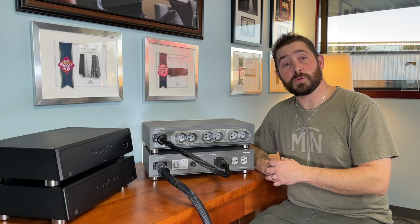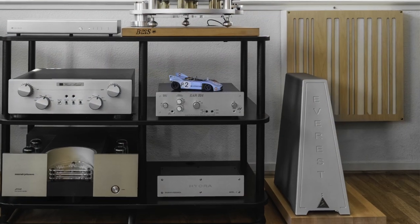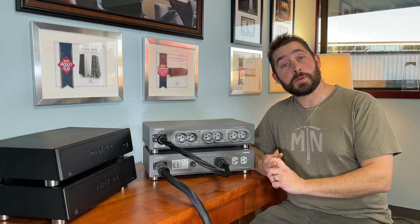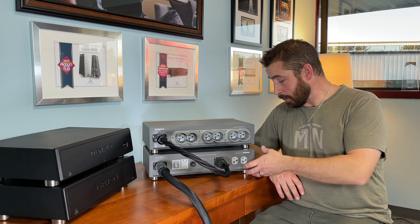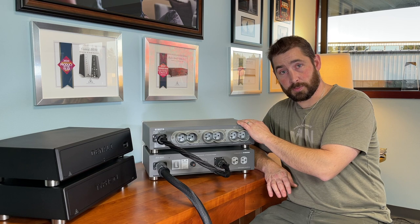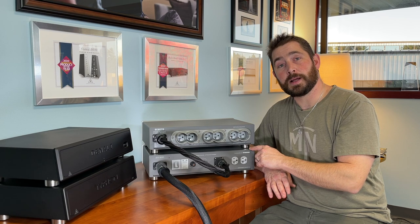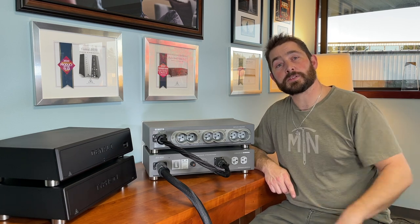Typhon T2 was born from the popularity and the global acceptance that the Everest 8000 created for our company. Kaylin took that performance, the patented QRBB modules, the NIC chambers and the Coppercon outlets and built basically a supercharged, downsized version of the Everest to enhance performance of existing power distributors that customers may have, to enhance performance of amplifiers that may be out on dedicated lines, and to also ramp up two channel systems that are simple and only have two components: an integrated amplifier and a source component.